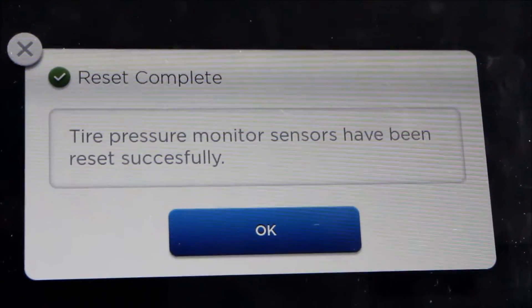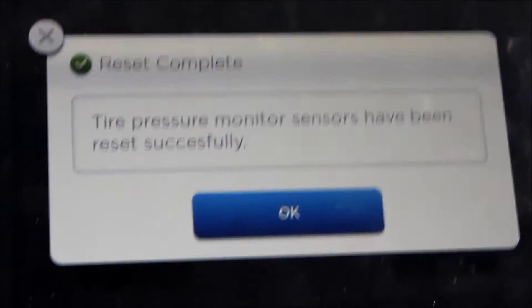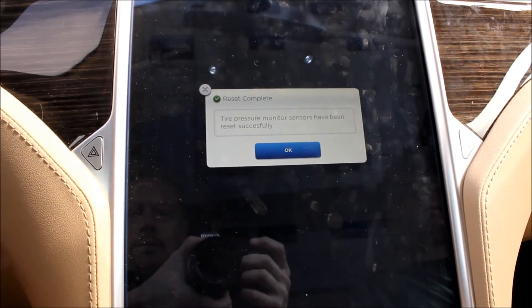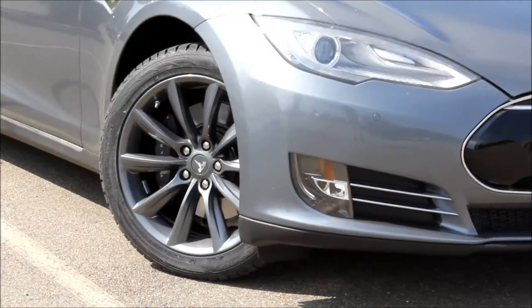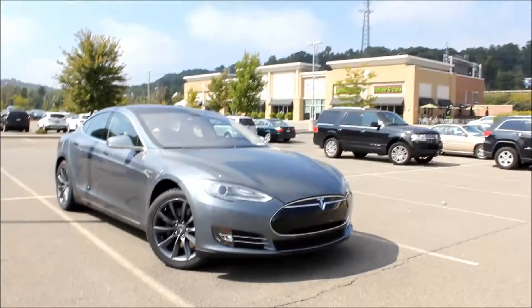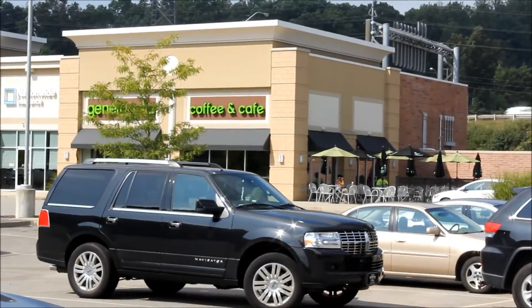So we drove a couple miles on the new tires and wheels and TPMS sensors. These are the Tyrac TPMS, and they are now working. Since we're here, we might as well get a coffee. Here we are outside Generosta — we had our coffee. We're going to go back and swap our other wheels. Generosta is a local coffee shop in our area that's very Tesla friendly. They've done test drive events here.